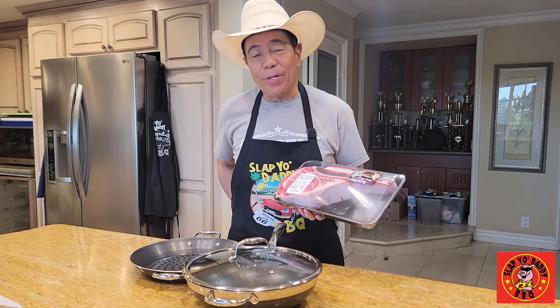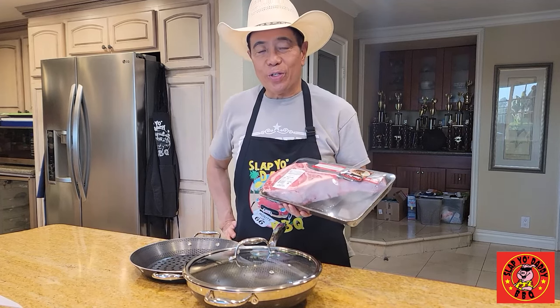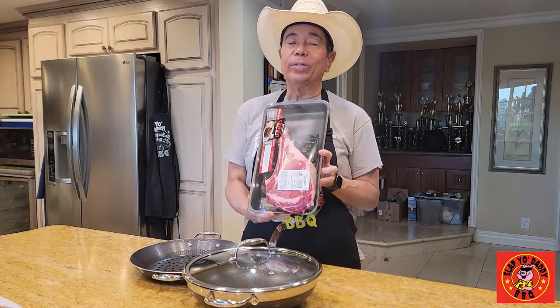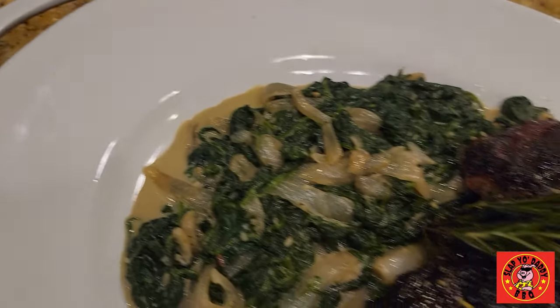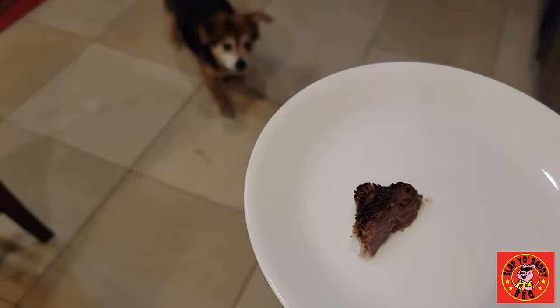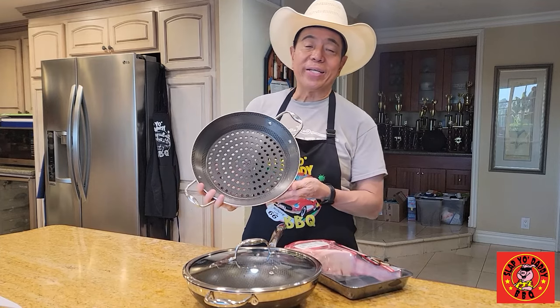Hey folks, it's Harry from Slap Your Daddy Barbecue, the YouTube channel that teaches you how to master barbecue so you can spread barbecue love. Today I have a treat for you. I have a beautiful tomahawk steak. We're going to do a scorpion tomahawk with some smoked creamy spinach, and we're going to be playing around with some pans from Hexclad today.